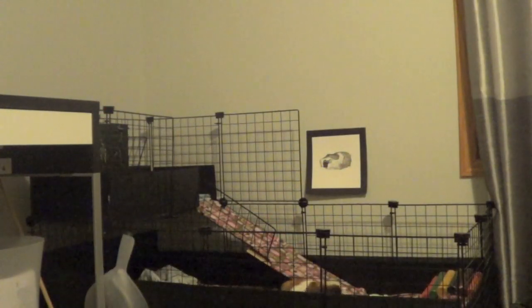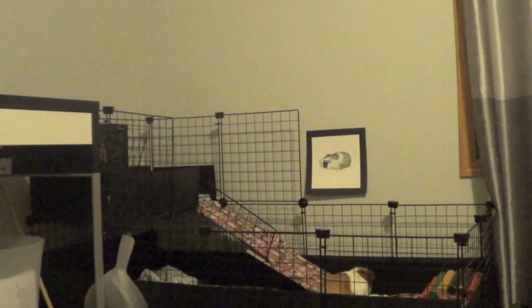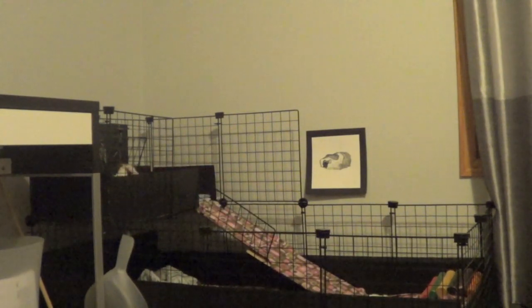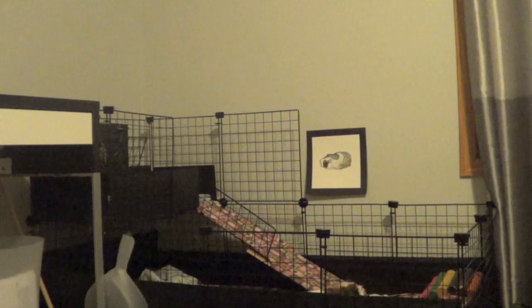The last way to give your guinea pig exercise is by getting them a large cage. Naturally, they'll be running up and down the ramp, if you have an upper level, to go get their food, and this is just an all-around great way for your guinea pig to naturally get exercise.